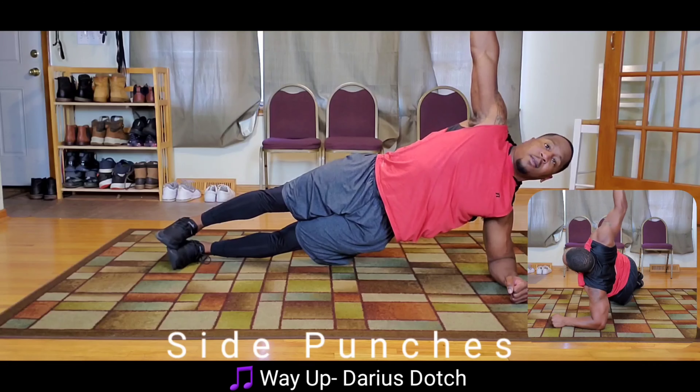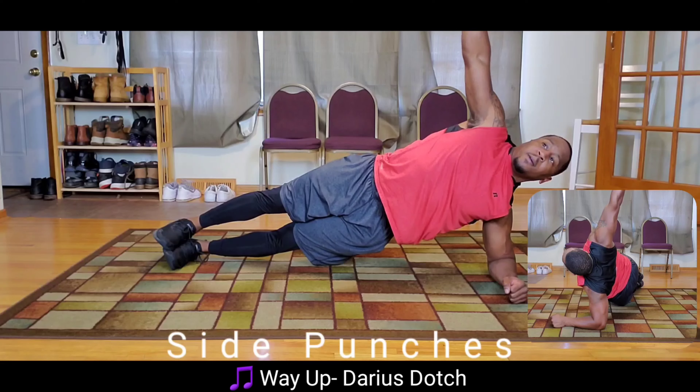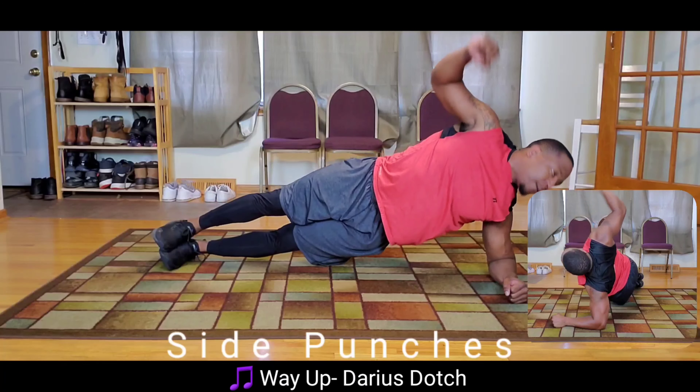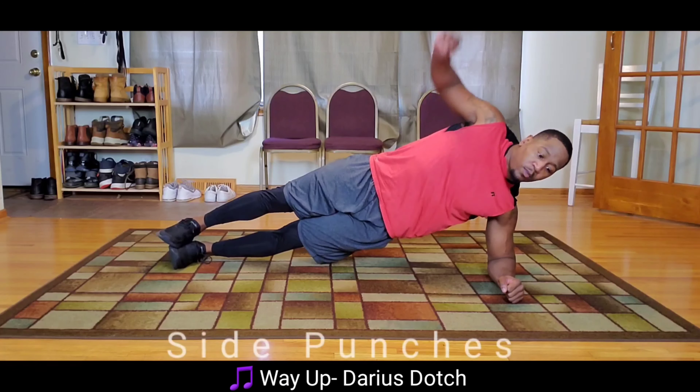Once that time is up, you want to punch — punch all the way to the outside of your body, turning your shoulders to at least parallel to the floor. Go further if possible. Be sure to keep that plank position nice and straight. Make sure your hips aren't bent or dipping.